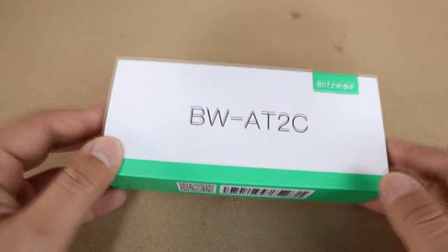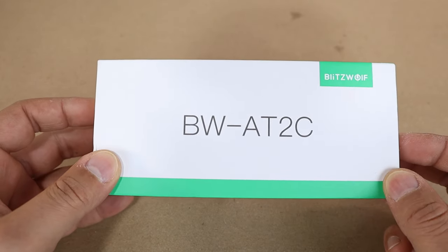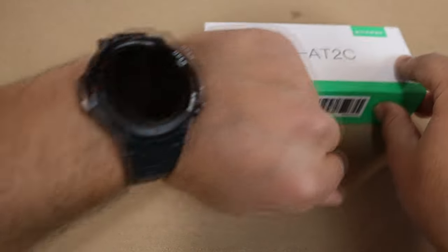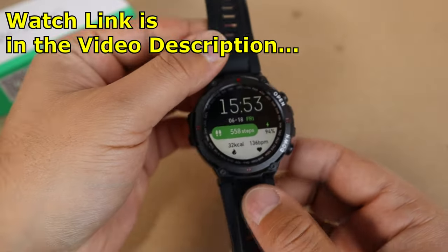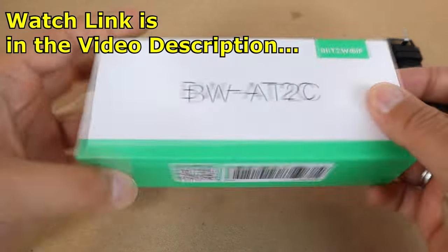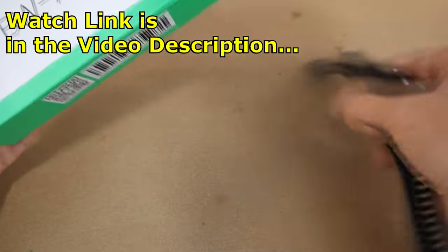Hello guys, thank you for tuning in. This is the BlitzWolf AT2C, the second generation of the BlitzWolf AT2. I have been using this smartwatch for two months and I'm still wearing it, as you can see, because this is an awesome smartwatch. Let me first show you what you get in the box.